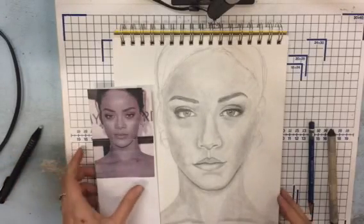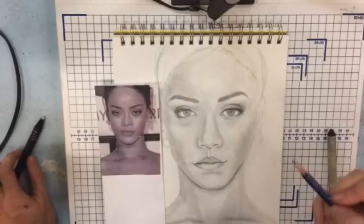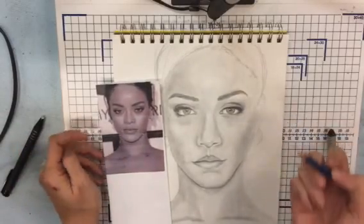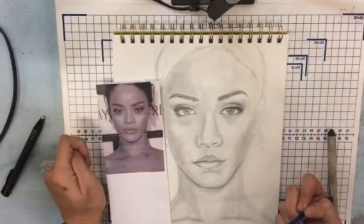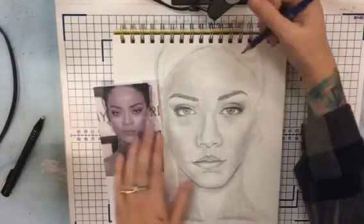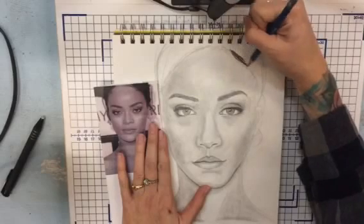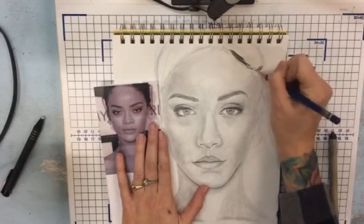Let's talk about the last couple things. The hair — unfortunately in this picture you can't really see her hair very much, so I'm just going to show you how to make it simple and finish it off. I'll have another video on technique for drawing hair. Because her hair is really dark, I'm just going to use my pencil and fill it in, but one thing you do want to be aware of is the direction of the hair.